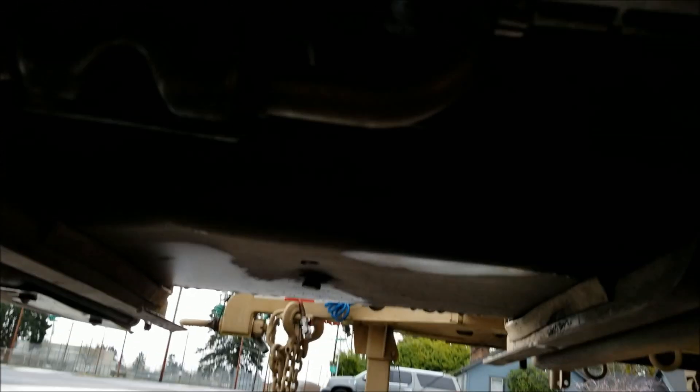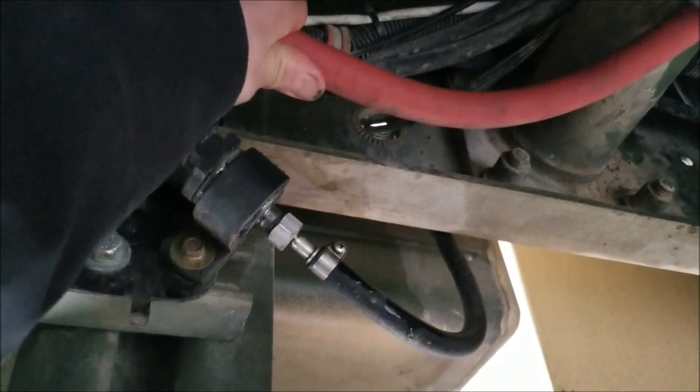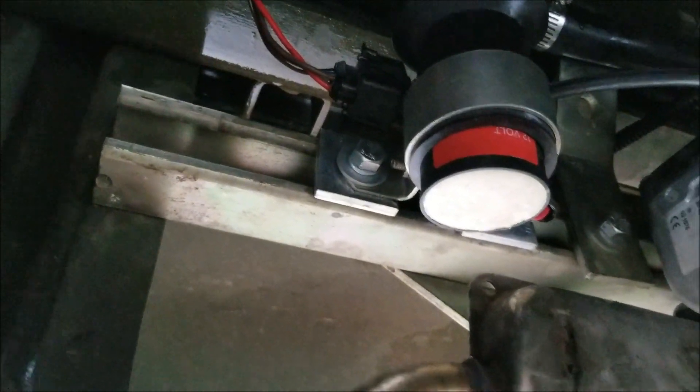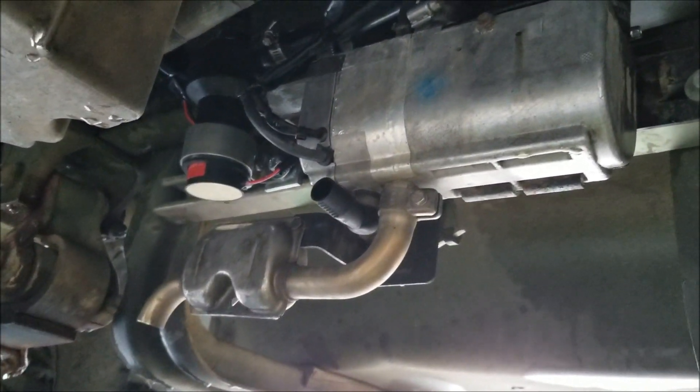Let's go under here and see how things are looking. Oh yeah — nice and warm on the output. The intake line coming back is nice and cool, just the way it's supposed to be. That means the pump is flowing in the right direction. Pretty good deal for $110 to be able to upgrade the pump like that.